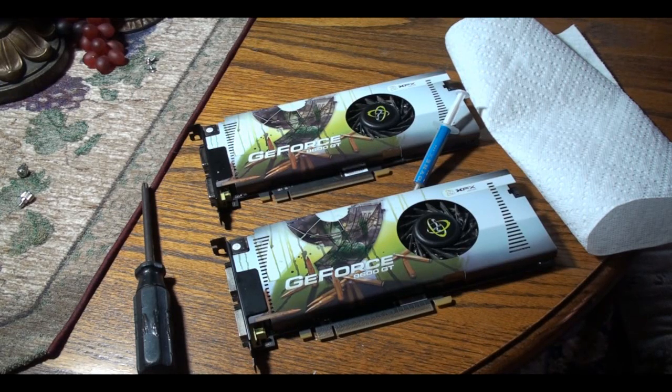What's up everyone, today I'll be showing you guys how to apply a silver thermal compound onto a 9600GT GPU. As far as what you'll need, you'll just need a screwdriver, a towel, a silver thermal compound and your GPU. Also some rubbing alcohol is optional but recommended. So let's get started.